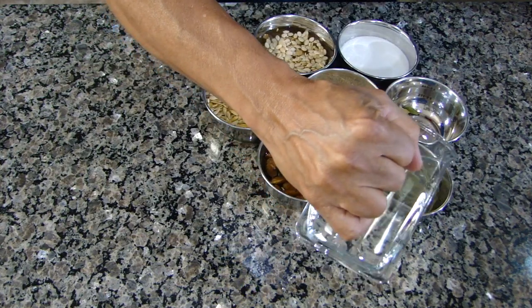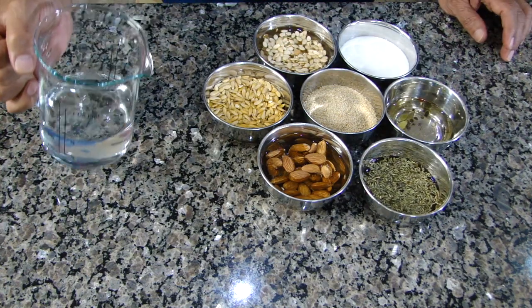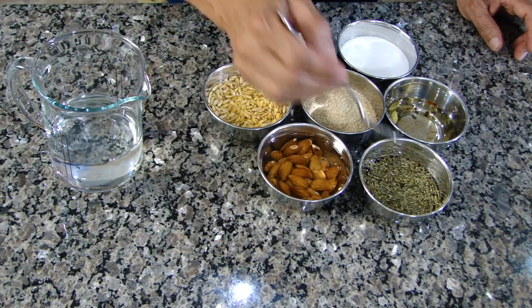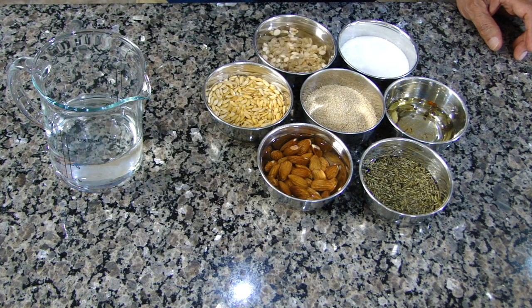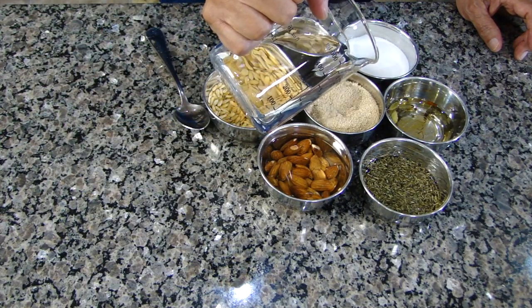No water in the sugar. We're going to soak our anise seeds, cardamom, and saffron — let's just give them all a gentle stir. The reason I have not put any water in poppy seeds yet is because it will mess up my spoon. Sugar of course we're going to add at the end. So now I'm going to add some water in the poppy seeds.